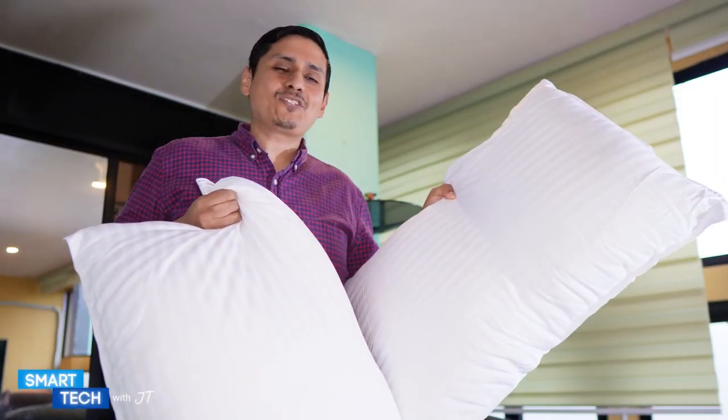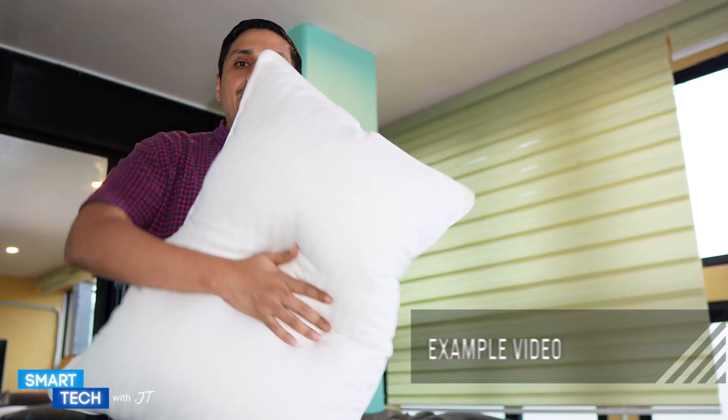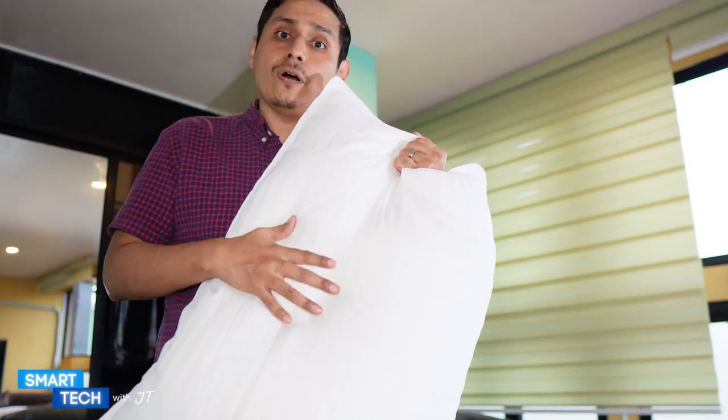Hi everybody, I'm back again. Right now I have my two Utopia Bedding pillows. I'm going to go ahead and apply the actual pillowcase to these and try them out, and I'll tell you how they feel overall.